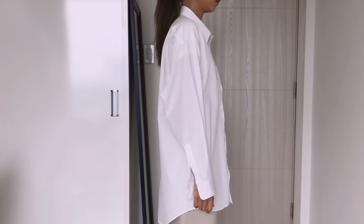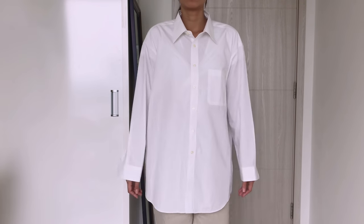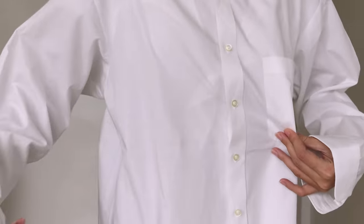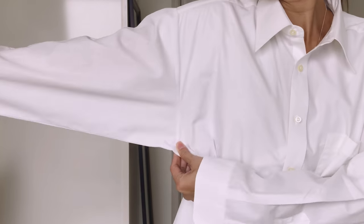Now let's start our DIY today. I'm using a double XL size men's shirt in white for this DIY. It has a very big sleeve which is great to make the puffy sleeve later.